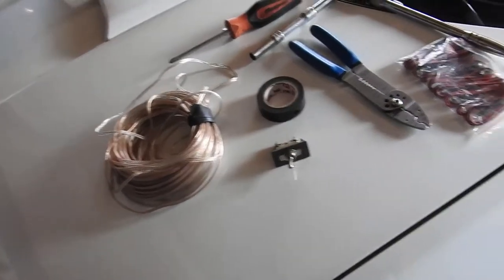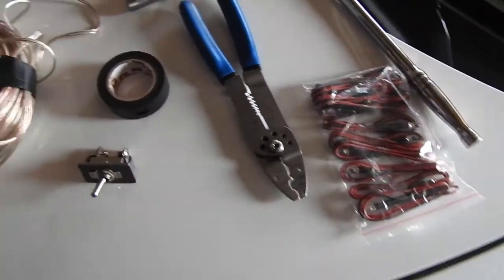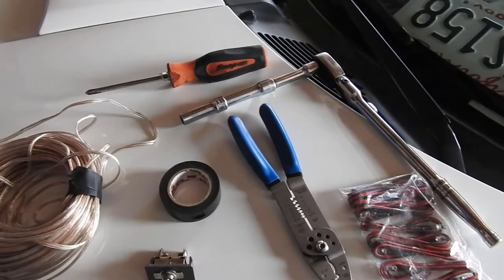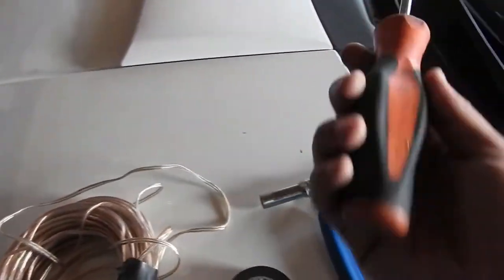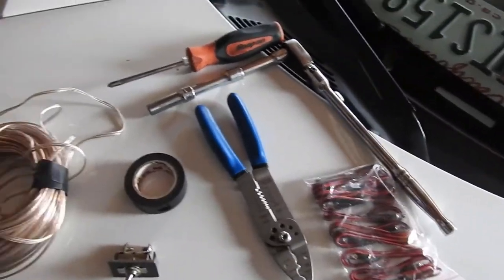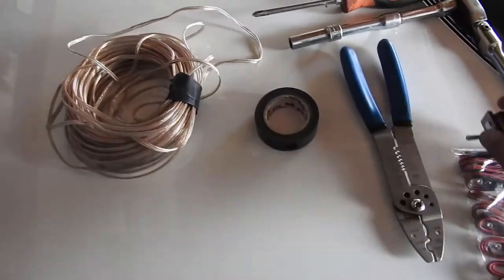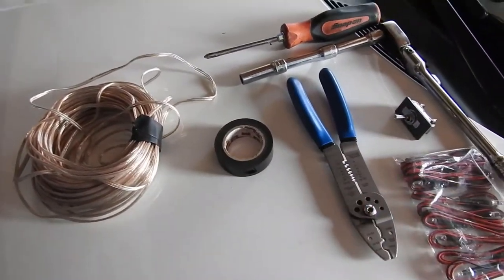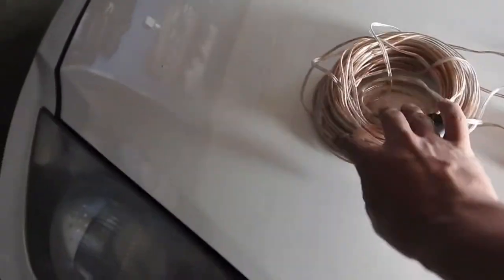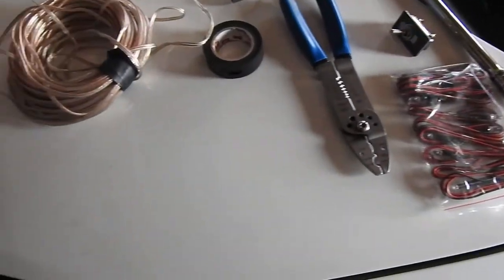Things we're gonna need: of course your lights — these are purple, my girl's going with the purple theme. A size 10 socket to take out the under panels and door jams. A screwdriver — same thing. A Phillips, since I'm taking off the center console and door. You need the switch, some wire cutters, strippers, electrical tape, and some wire — I'm using speaker wire. That's about it.